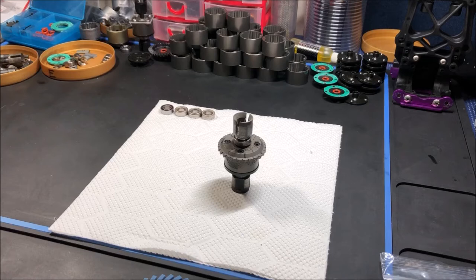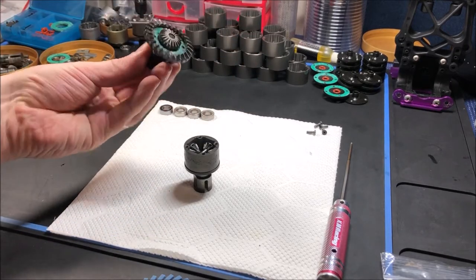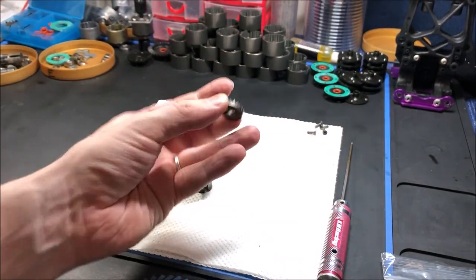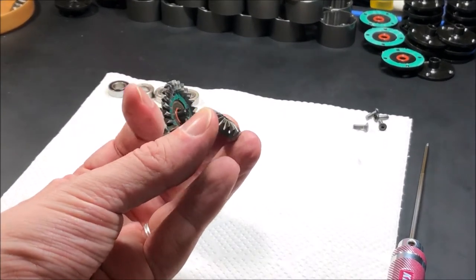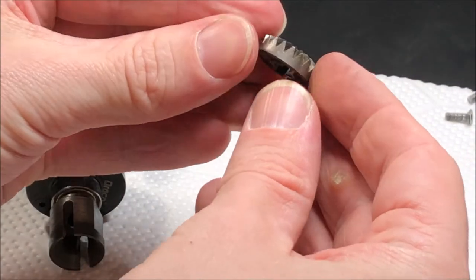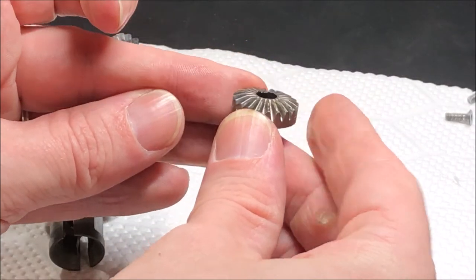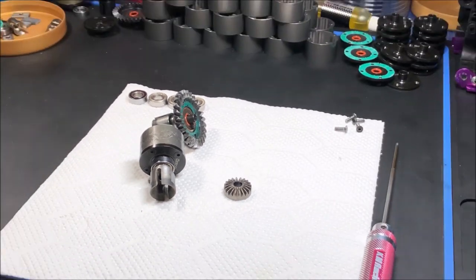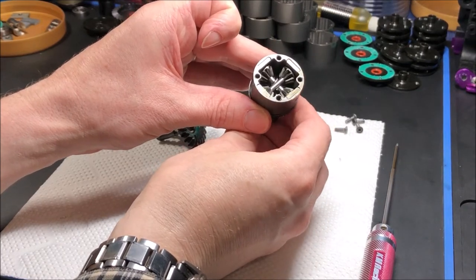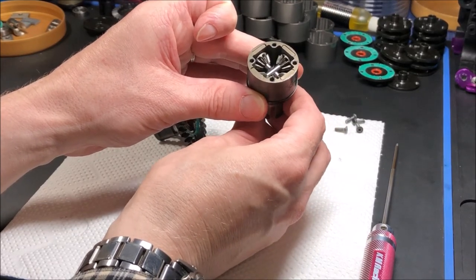Let's disassemble. The screws are out — let's take the gear side off. There doesn't appear to be any damage. Let me get the light closer. Things are looking good inside. There's some wear on the gears, but there doesn't seem to be any material missing.